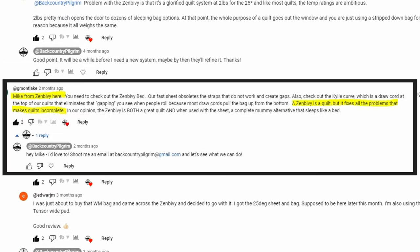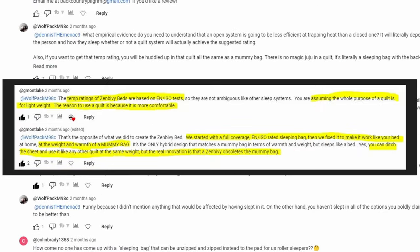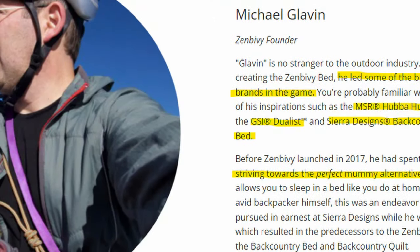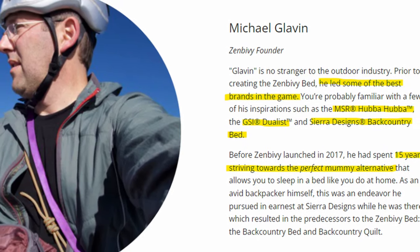A bunch of you recommended that I try out the Zen Bivy, and then others were saying it costs too much or it's too heavy. But right about that time, Michael Glavin, the founder of Zen Bivy, contacted me and asked if I would like to check out the Lightbed system, and I said yes.